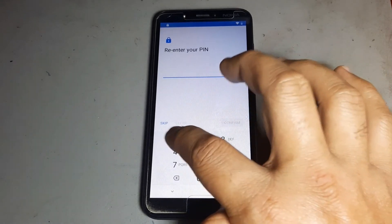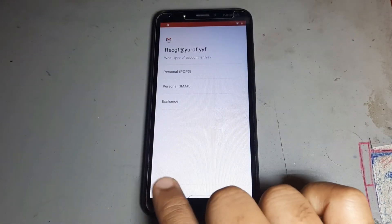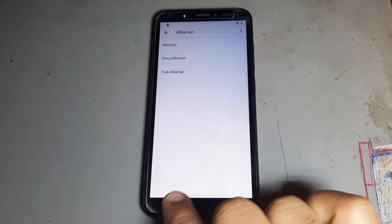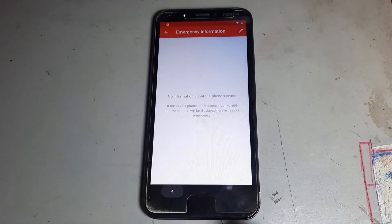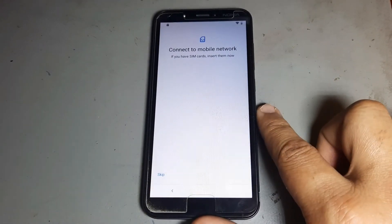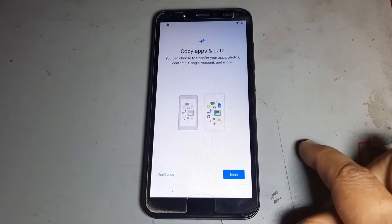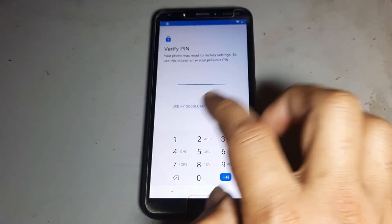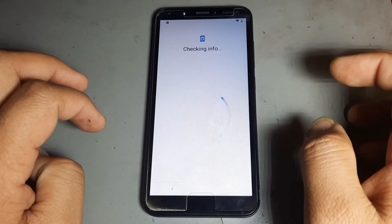Go to lock: enter 1-2-3-4, press next, enter 1-2-3-4 again, press next. Now your lock is changed. Then go back. After that, enter the rating lock: put in 1-2-3-4, then press done and next.